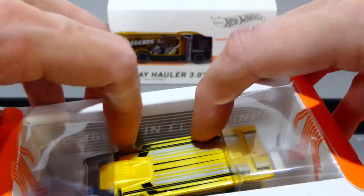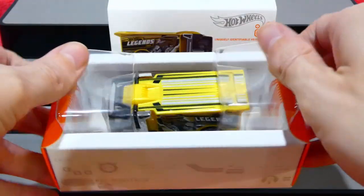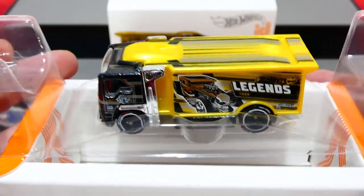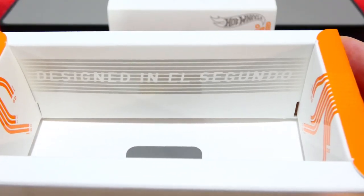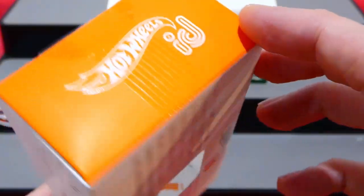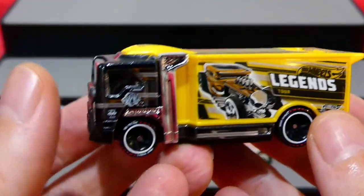Let's get this out of the box and get a nice presentation of it. Wow, that looks really really awesome! Pop the box aside and have a look at the inside - it's all designed in El Segundo, California, which is the headquarters of Hot Wheels. You can see the famous orange Hot Wheels racetrack leading into the box there.